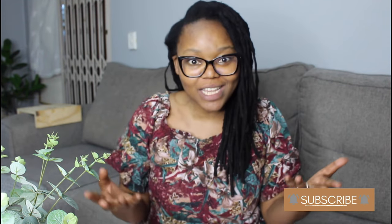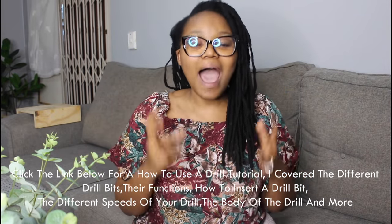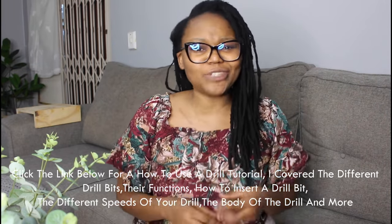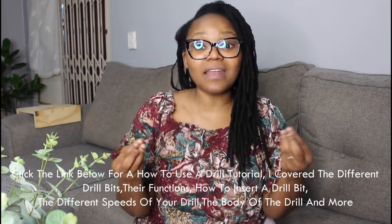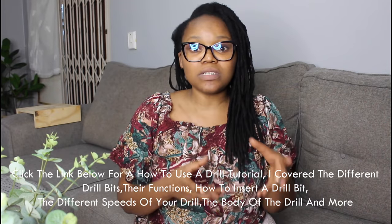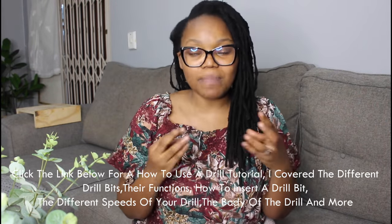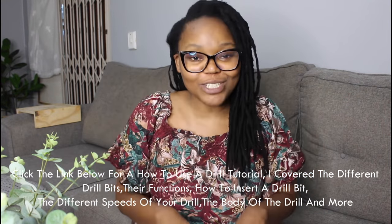Now, learning how to use a drill is one thing, but knowing how to drill into wood are two different things, and that is the purpose of this video. Linked down in the description and up here in the card, I have a basics guide on how to use a drill, how to attach a drill bit, and the different types of drill bits. In this video today I will not be going into that detail, as I do have a separate in-depth video on the drill itself.